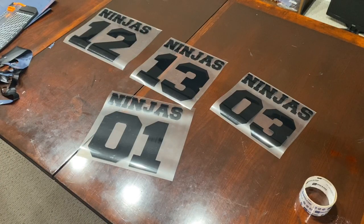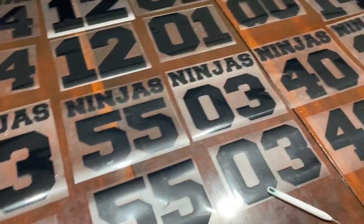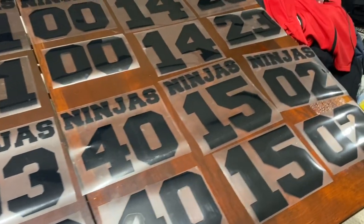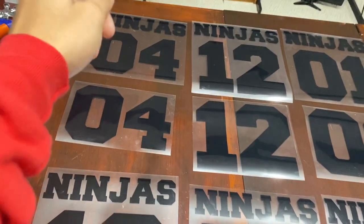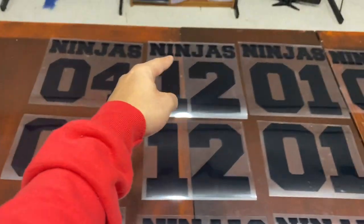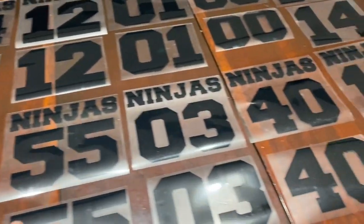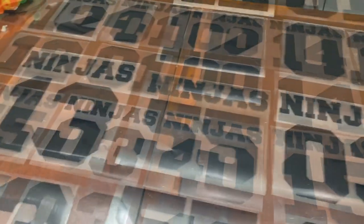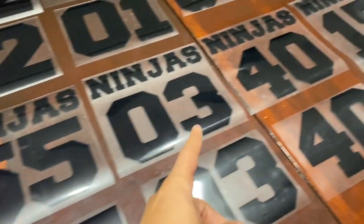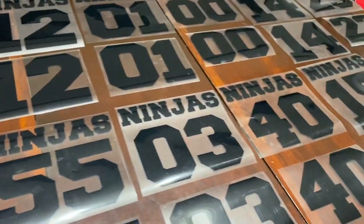You have to repeat that for each and every jersey, front and back. Once you get all the vinyls cut out, you want to lay it out and get it all organized. These are all the ones we're doing — this is the front, this is the back, front, back, front, back. Just like that so it's all organized and you know exactly what you're printing and you don't make any mess ups. Yes, you do have to weed each and every one of these and cut them out each separately.